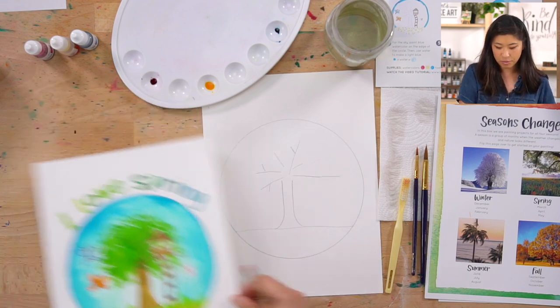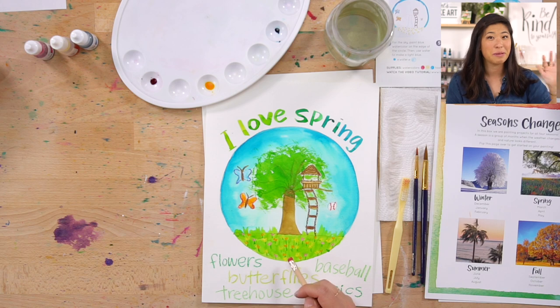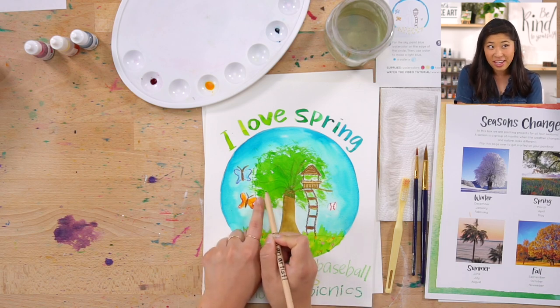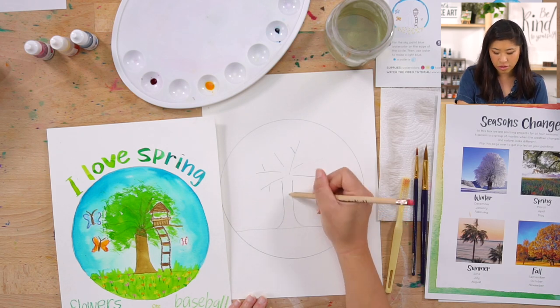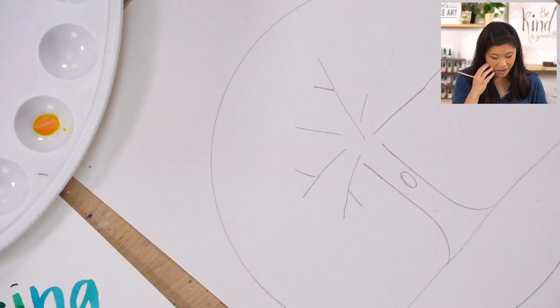Now this is the time to make it your own. During spring, what do you think about? Spring starts with March, April, and May — I think of April showers bring May flowers. So maybe there's some flowers in your drawing. I think of birds chirping, maybe butterflies or ladybugs. You could draw a bird's nest in your tree, or put a hole in your tree so squirrels live there — that's a cool idea.